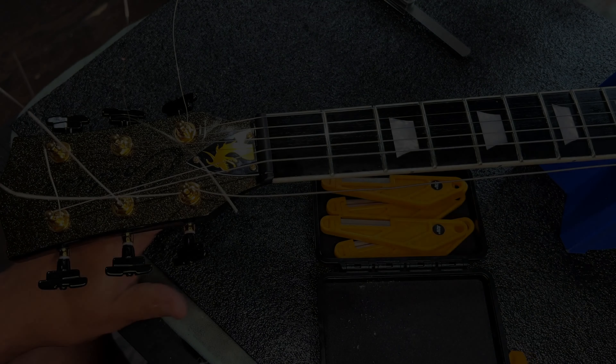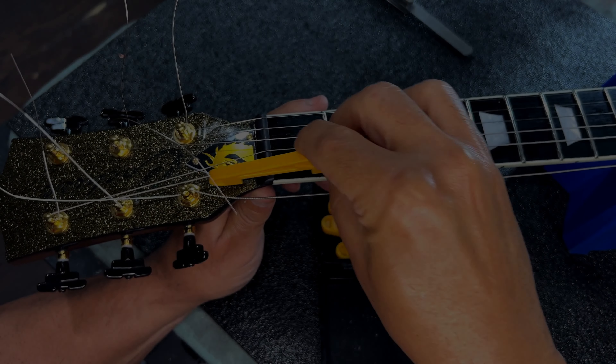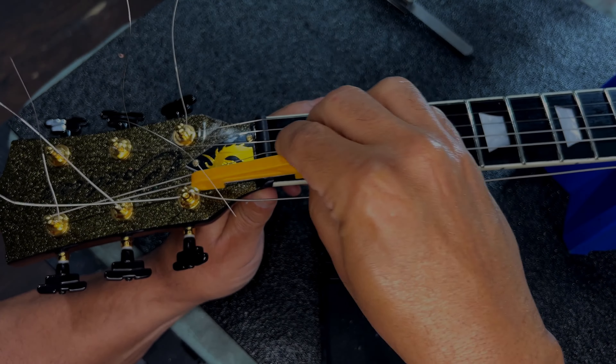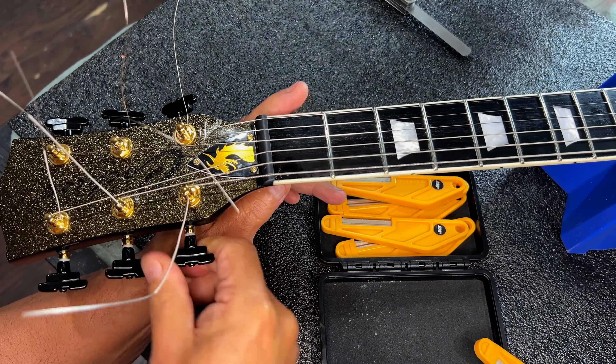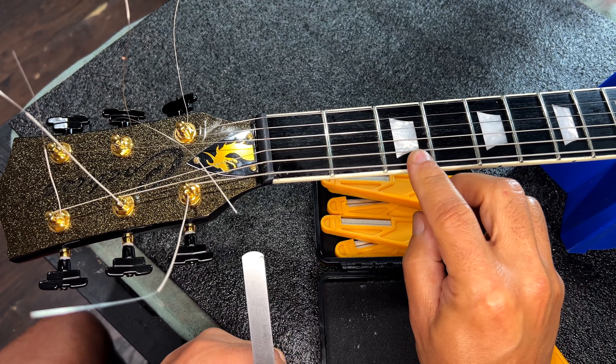This is chapter 14 in the behind-the-scenes look at the building of El Azteca from Cochise Guitars. In this chapter, we're going to see exactly how I cut nuts for guitars.